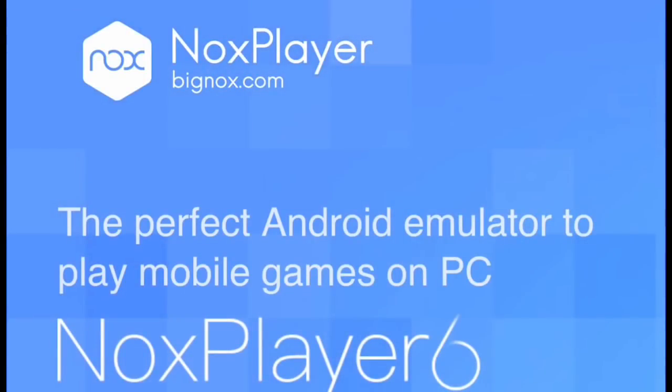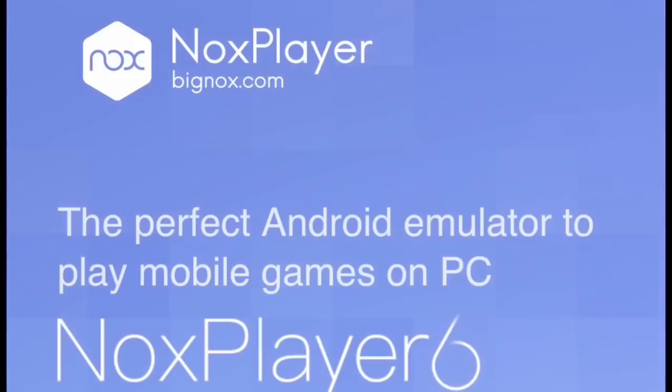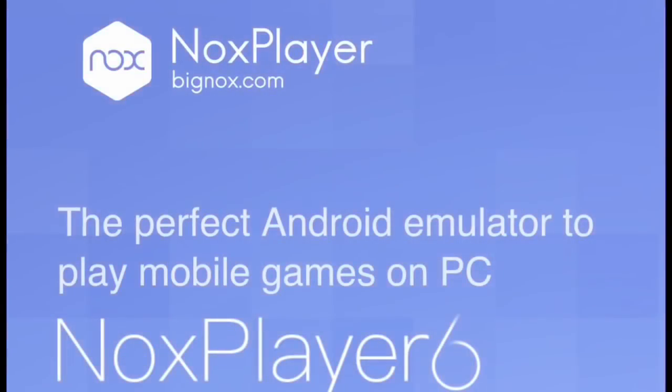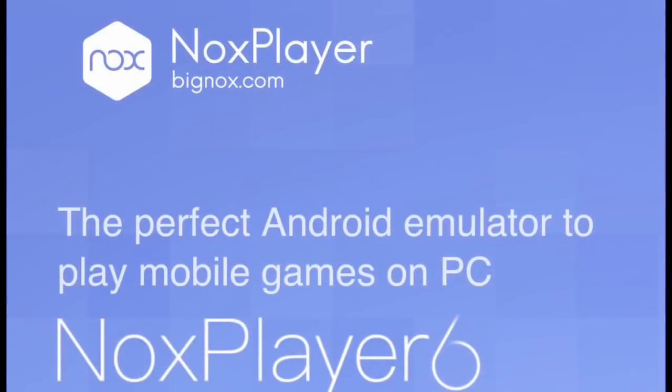The first one is only for PC and it's called Nox Player. You download it, open it up, then go to the Google Play Store to download Perfect Inning 2018 or just about any other game or app you want. Some apps might require you to root Nox — it's not too hard, you just go into settings, click on root, and restart it. I'll link to a video in the description that shows how to root Nox Player.